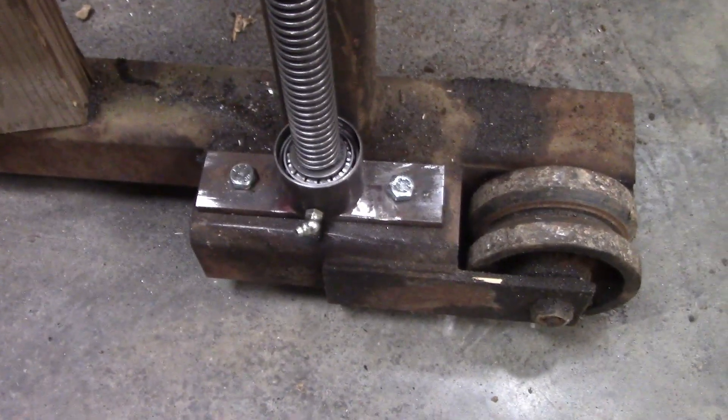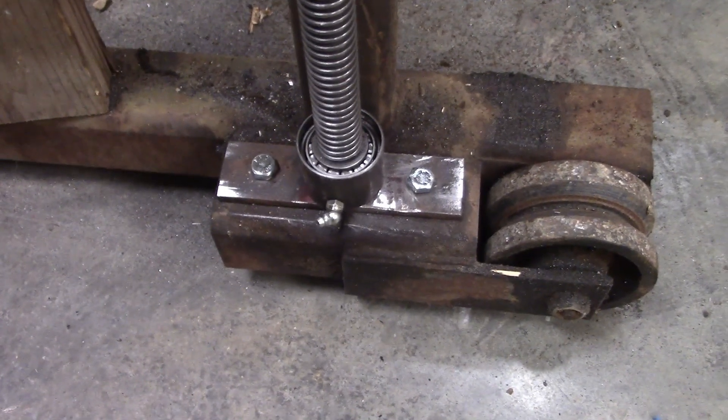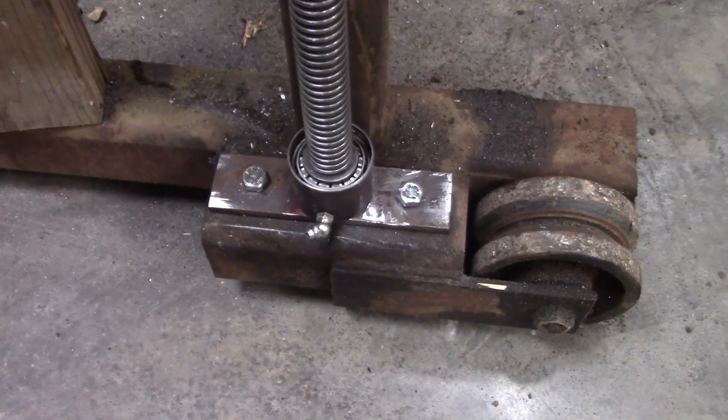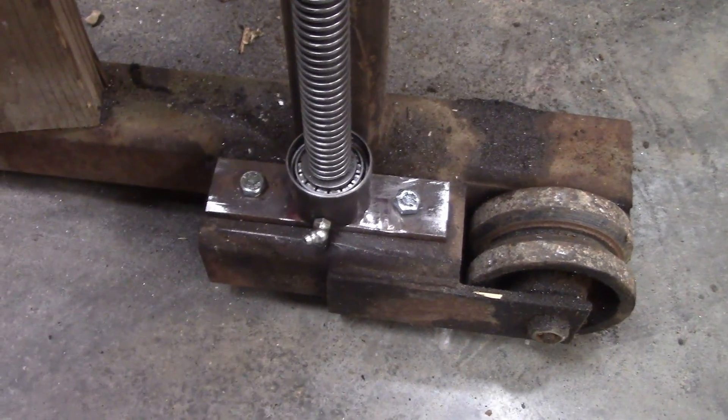I found it hard to find thrust bearings that would work in this application. Each bearing is probably carrying about 500 pounds. If I could find thrust bearings at all, they were very expensive and they wouldn't fit in this location.